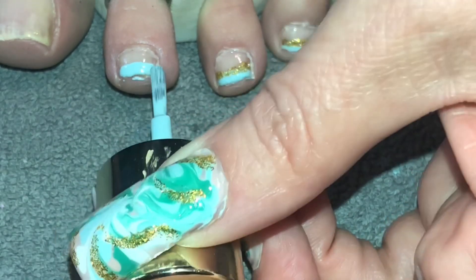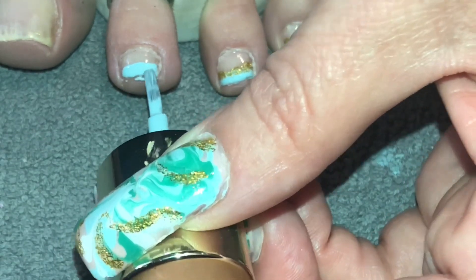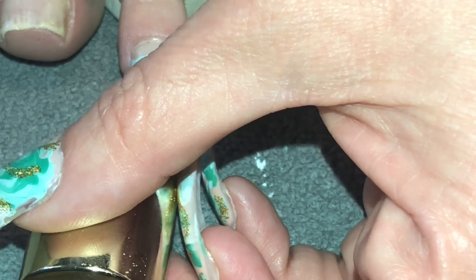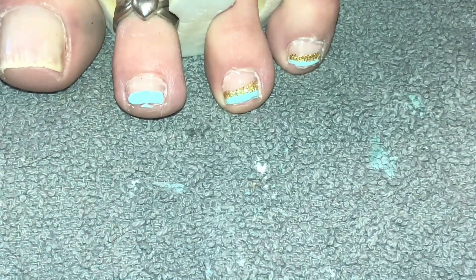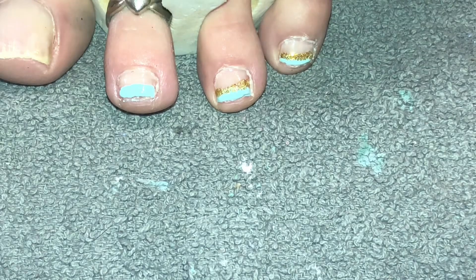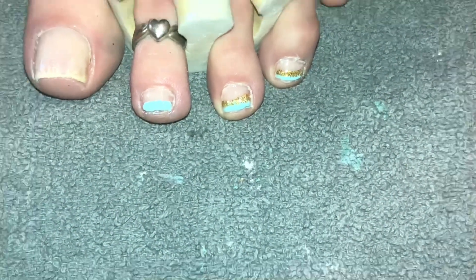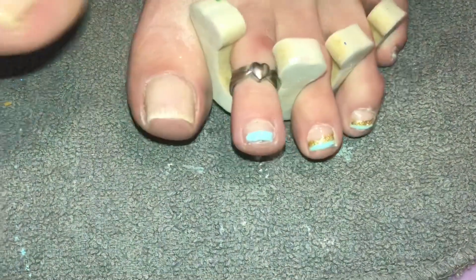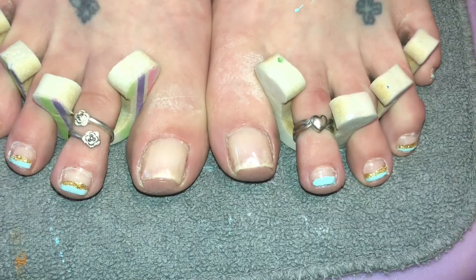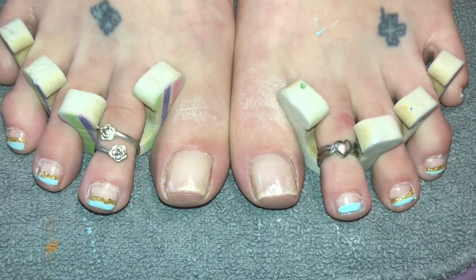Just set the brush down, push to where your line starts, and pull up like that. Try to get into all your corners. Don't worry if you get polish on the skin — we can always clean that off — but you want to make sure you get every little nook and corner. I'm just going to use my glove here and wipe that off, and I will get it more clean at the end with the brush and some acetone. That's how you do a French line freehand. If you don't feel confident, just get those little tapes or scotch tape, however you want to do it.